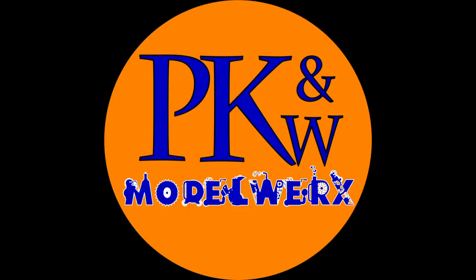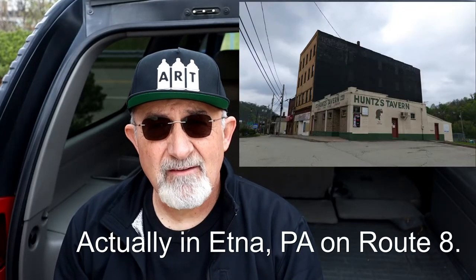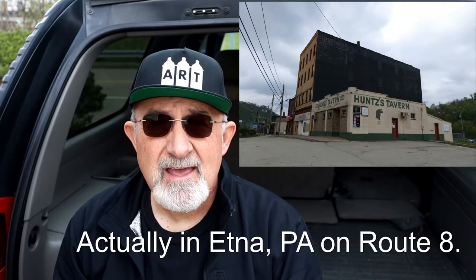Structure photography tips. While I'm outside in the wild taking photographs of Hunt's Tavern here in Pittsburgh, Pennsylvania, coming at you with a few tips about taking structure photographs. I apologize for sound quality issues, but we are out here in the wild.